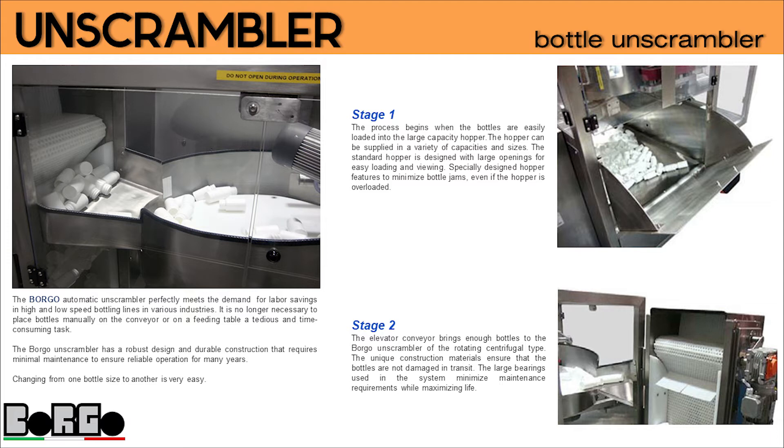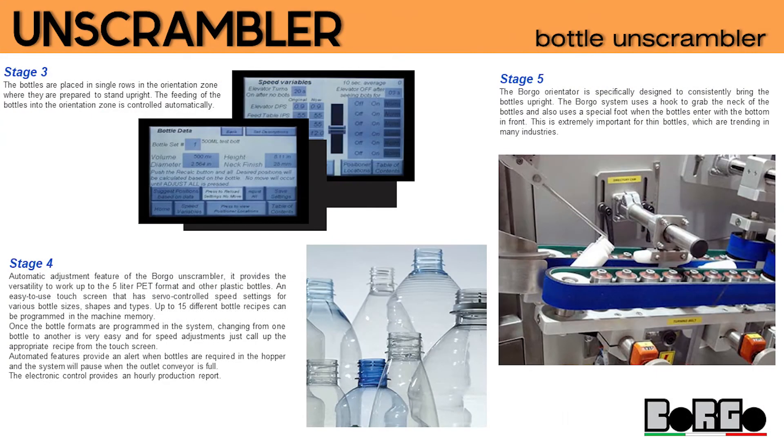Stage 3: the bottles are placed in single rows in the orientation zone, where they are prepared to stand upright. The feeding of the bottles into the orientation zone is controlled automatically.